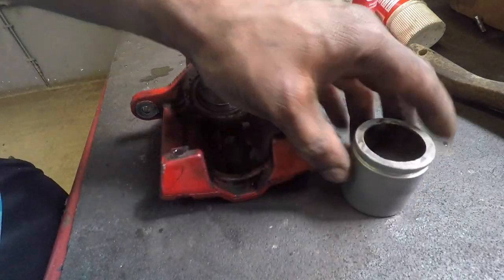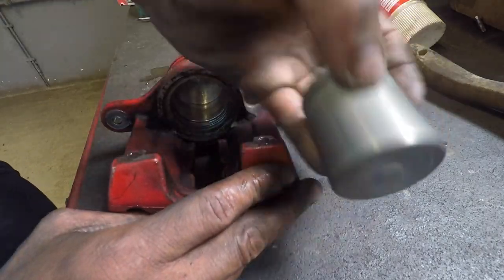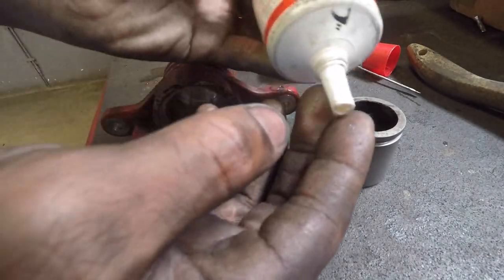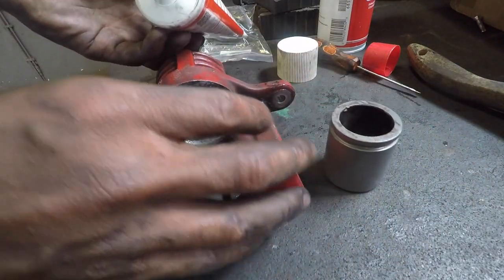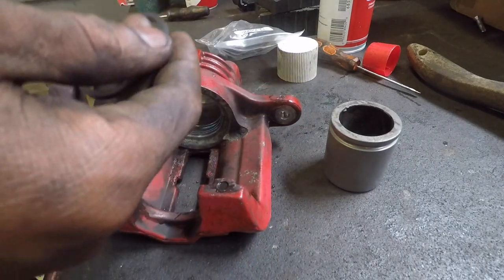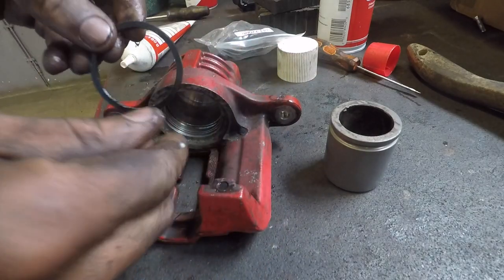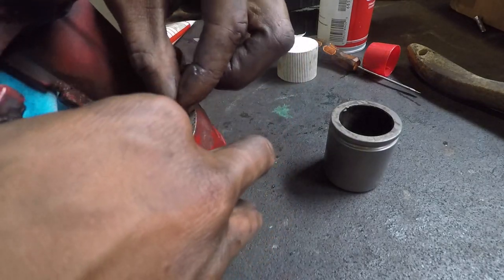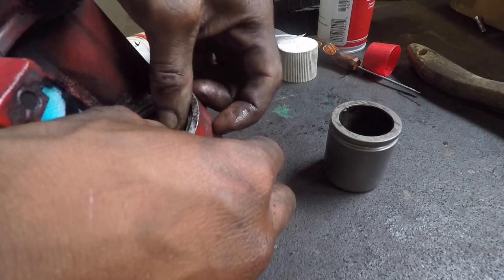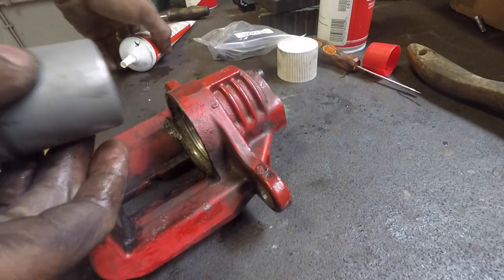Alright, we got this caliper and piston all nice and clean — you can see it's all nice and shiny in there. Now we're going to take our brake caliper paste and take our inner seal, which goes into that first groove. We're going to put a little bit of paste on that just to lube it up — you don't want to put it in dry. Got that up in there, go ahead and seat this — bam, that's seated right there.